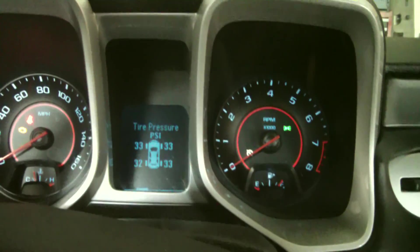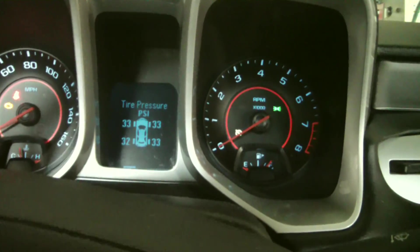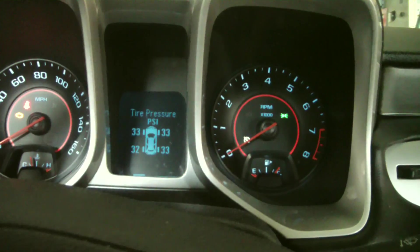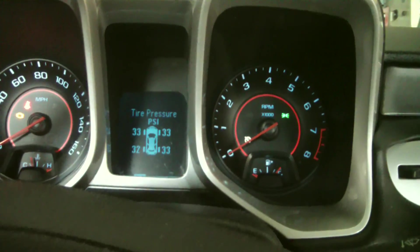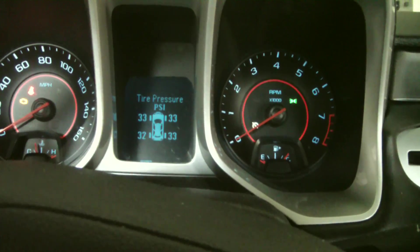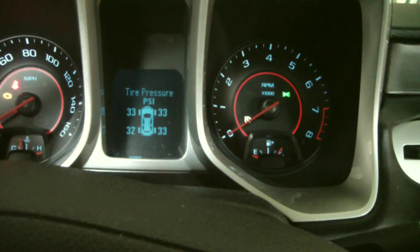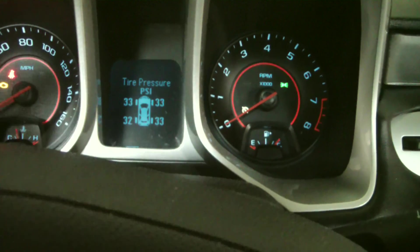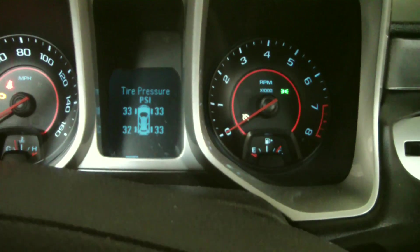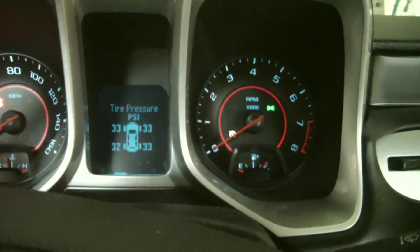That's the procedure for getting your TPMS programmed on this 2013 Camaro. It does not have the ability to let the tire pressure out like the earlier cars. On the earlier models you could get into the same relearn procedure - you'd start at the driver's front, let air out, and when there was a two or three pound drop it would trigger that sensor. The module would recognize it since it was in relearn mode and you'd get a horn honk. Then you'd go to the right front tire and do the same thing - all four tires until you got a horn honk, then put the air back in.